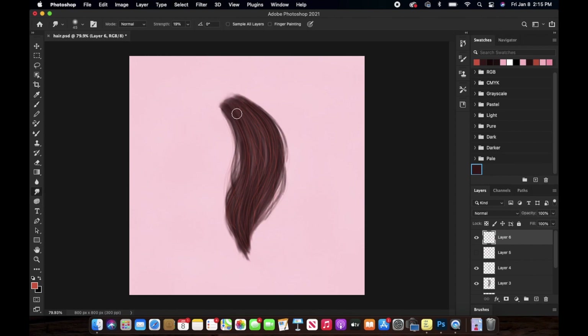I've increased the flow just a little bit, and again I'm using this tool to go over those hair strands to make them look softer and not harsh. I'm also decreasing the opacity of this layer because I don't want them to look too prominent.